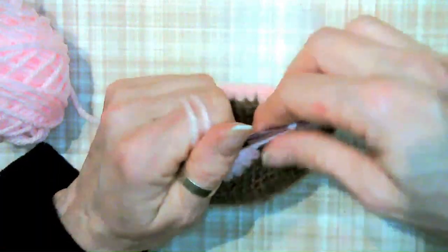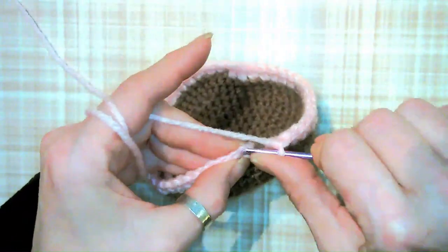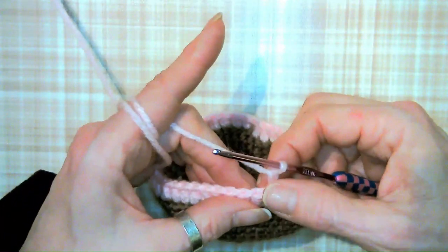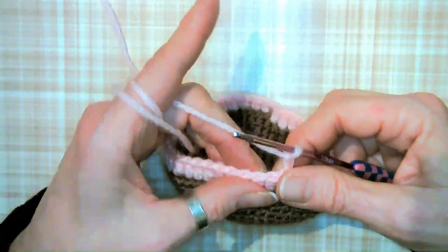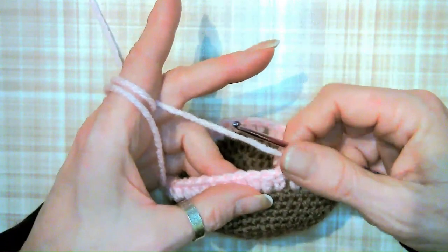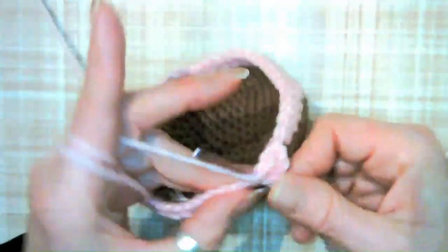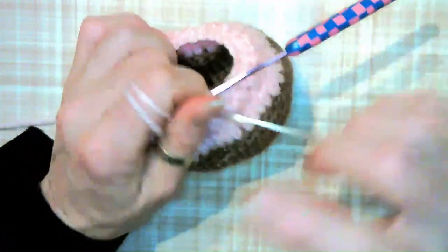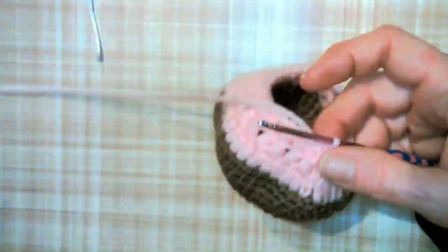Slip stitch to the top of the chain — remember the chain counts as a stitch — and chain up two again (counting as a double crochet). This time around do one double crochet, one double crochet decrease, one decrease, and one regular double crochet, one double crochet invisible decrease. After that round, go around one more time with single crochets — you should have about 30, but if you don't it doesn't matter since we were decreasing. Cut your strings and I'll meet you back for the final assembly.